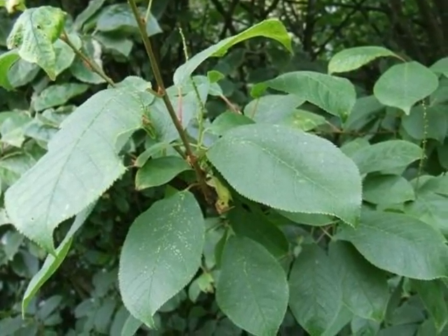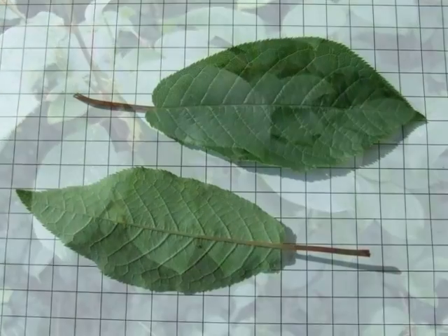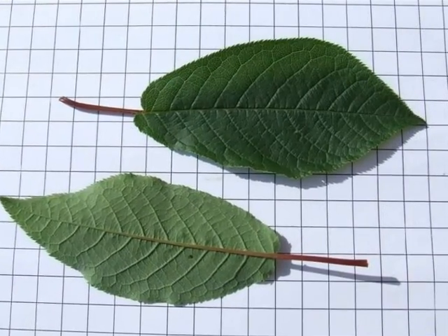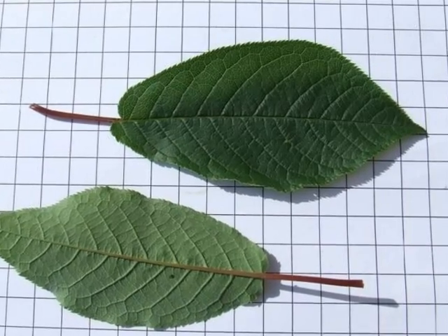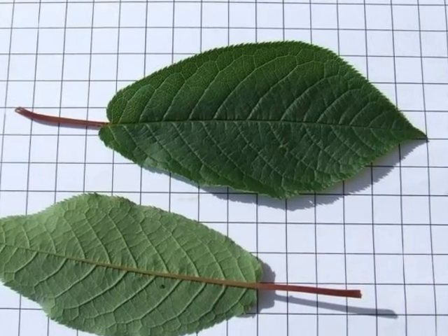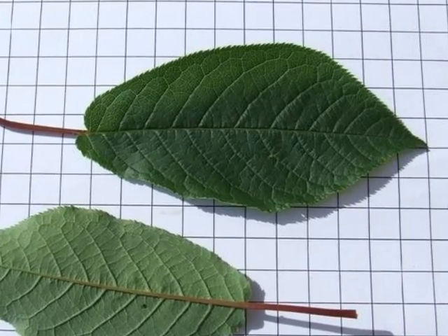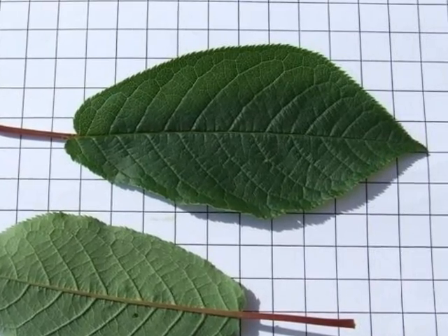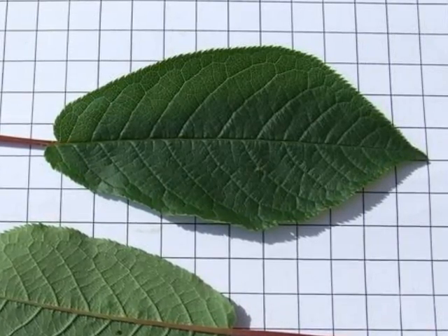The leaves are born alternate on the twig. The leaf is ovate to obovate, so often wider nearer to the tip than to the centre of the leaf. The leaf margin has lots and lots of fine serrations, the leaf tip often just a short acuminate tip at the end, and a red petiole, again with Prunus.